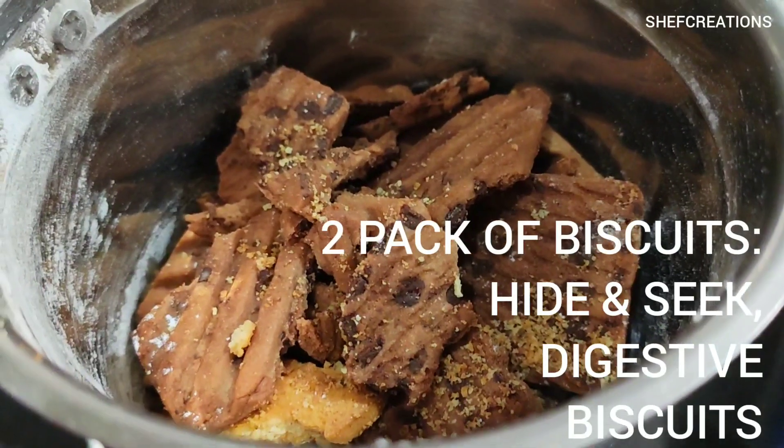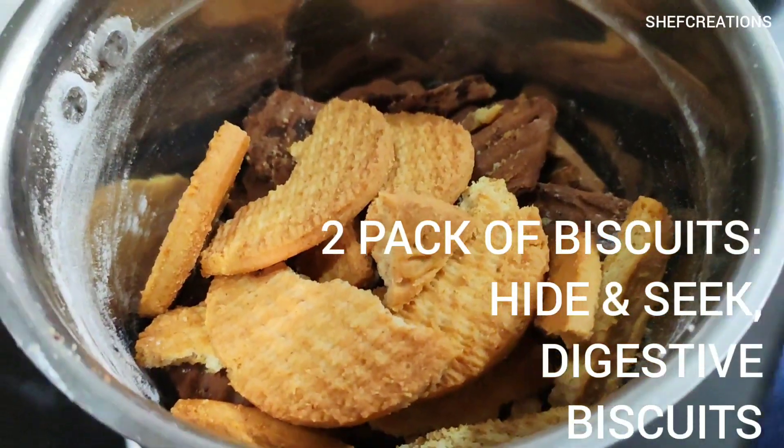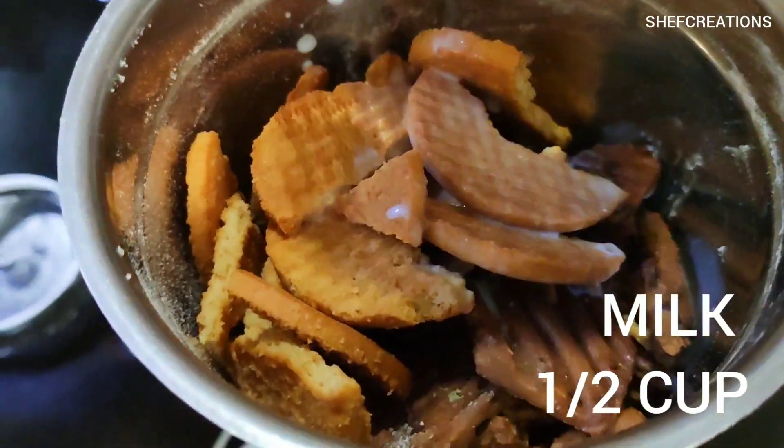Here I will be using one pack of Hide and Seek biscuit and one pack of digestive biscuit, and I'm going to crush everything in a mixer grinder. Now I will be adding half a cup of milk.